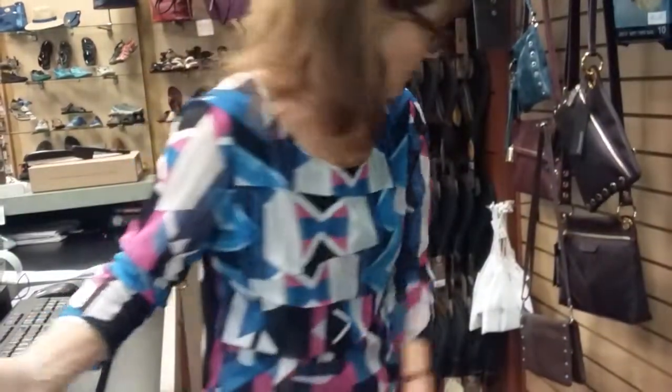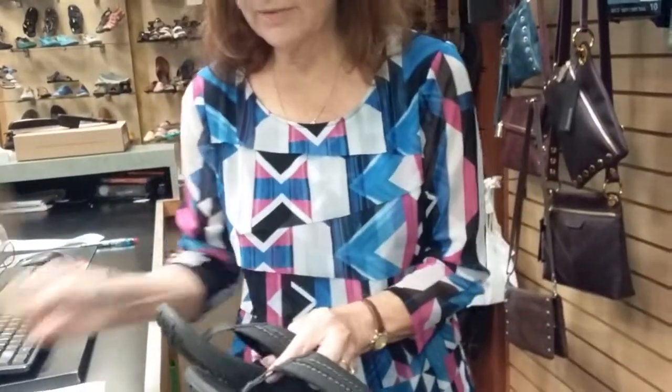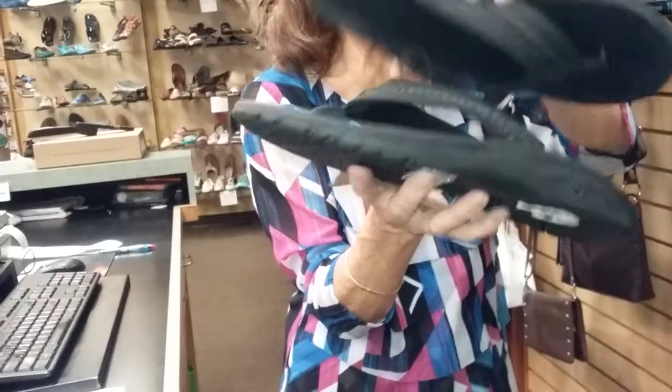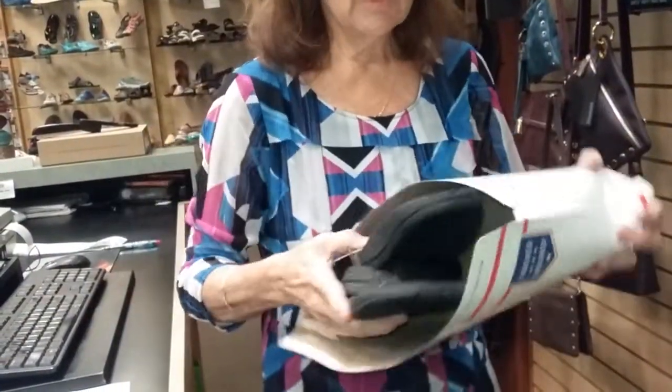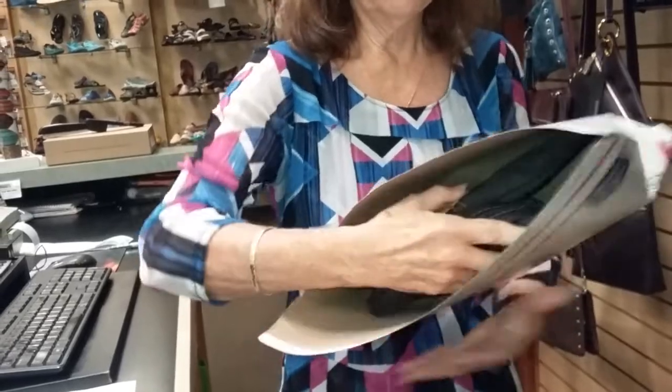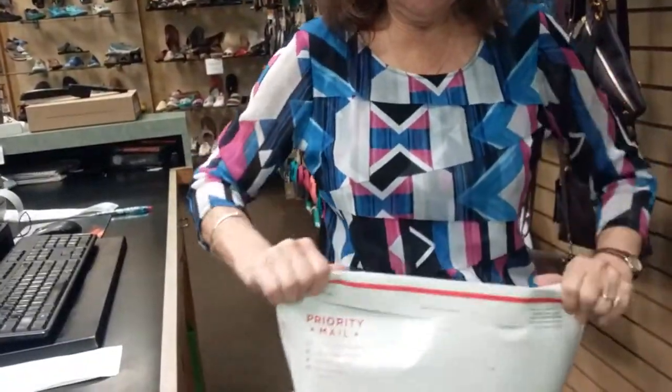At that point, you take your shoes. The legal flat-rate will carry a size 12, sometimes up to a 13. Put your shoes this way, wrap them in tissue first. Open your box, slide your shoes inside the box, fold your envelope down, and seal it.